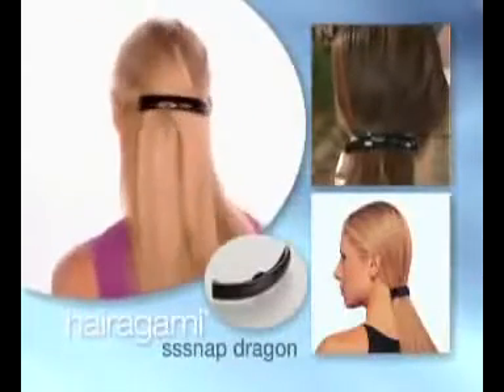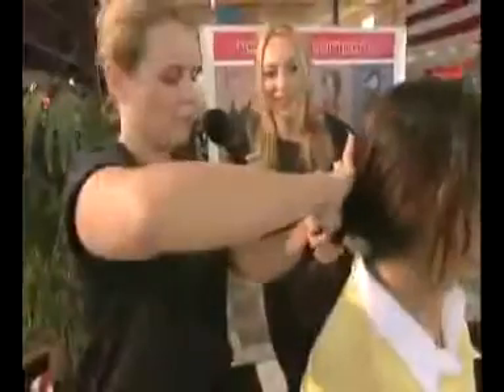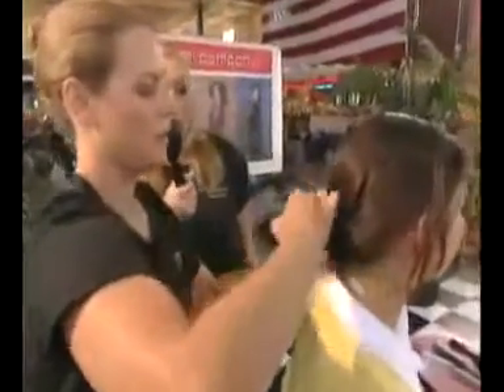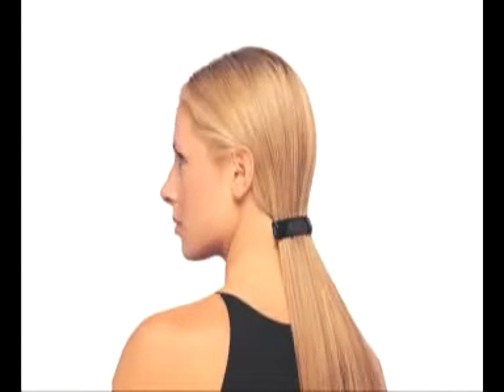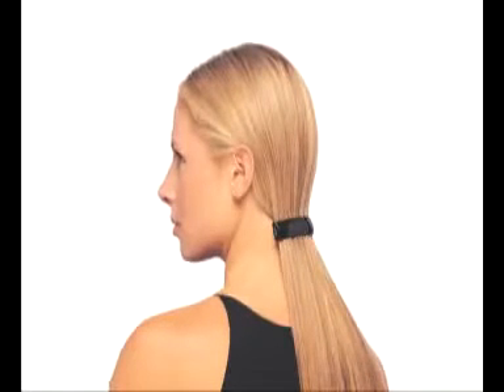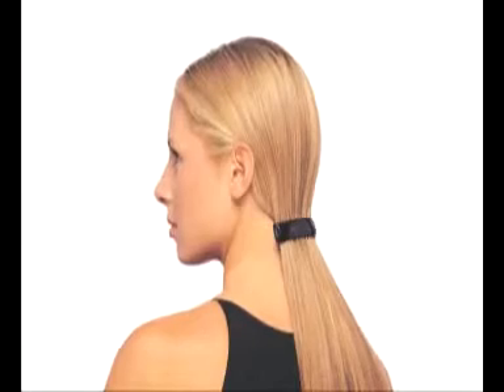Our Snapdragon is the ultimate hair clip. It holds your hair comfortably and securely without clips or metal pieces that can damage your hair. Simply open the Snapdragon and pull your hair gently through it, then snap it shut to lock it in place. Create a simple yet sophisticated look by pulling your hair back at the nape of your neck, or wear two Snapdragons for an elegant look that will take you stylishly from day to night.